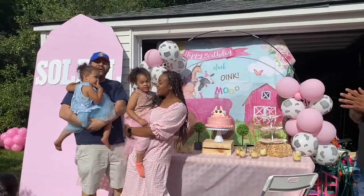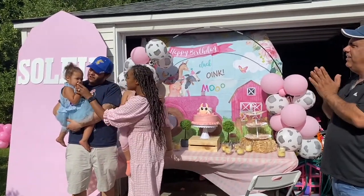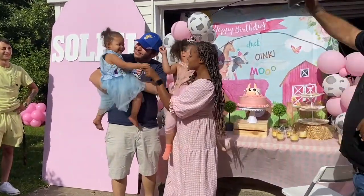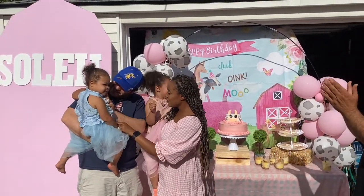Happy birthday to you, happy birthday to you, happy birthday to today, happy birthday to you.